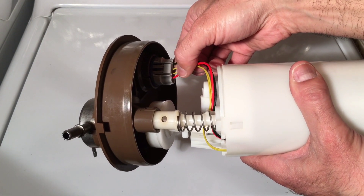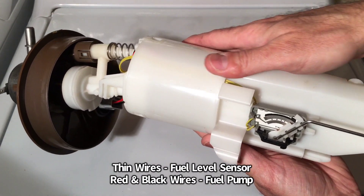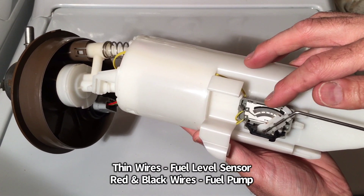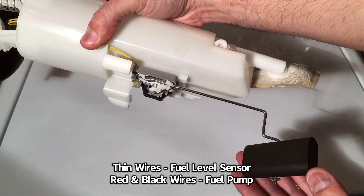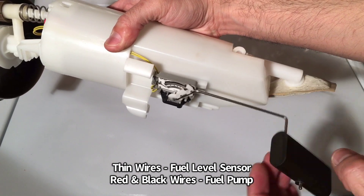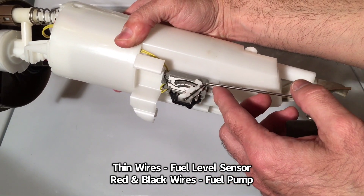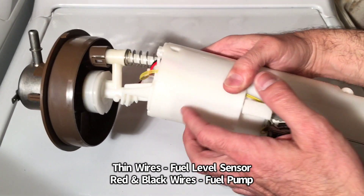So you have four wires: a red, two thin ones in the middle, and a black. Those two thin ones, if you follow them down, they come to your fuel level sensor. Basically, what that's there for is as this sits in your fuel tank and you put gas in the vehicle, that raises and moves the float, which then tells the gauge how much gas is in your tank. That's your fuel level sensor.